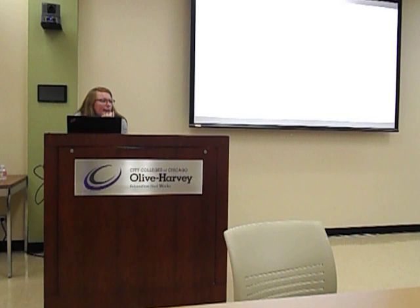Girls Who Code has little spotlights at the beginning of each lesson featuring a female in tech — I really liked them. So I wanted to continue that format. Each week has a female engineer or tinkerer to learn about.